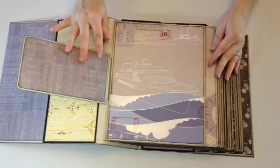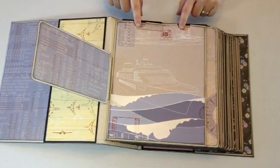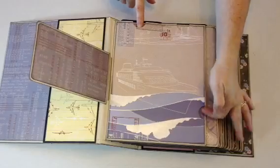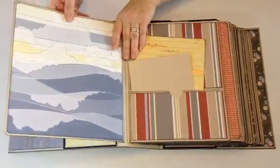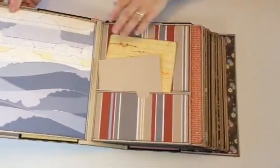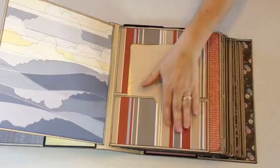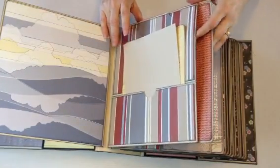This is the first pocket page. I changed the order of her pages a little bit because I wanted a full page here so she could do a scrapbooking layout. There are two pockets here and then each page will have a large insert on the side. Here's just the page, and then another page here. There's a pocket down here, two on top, and one large pocket for the side insert.